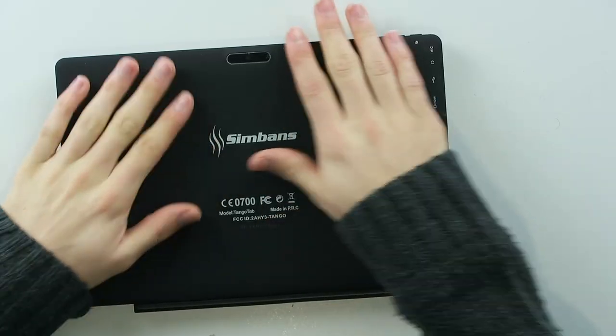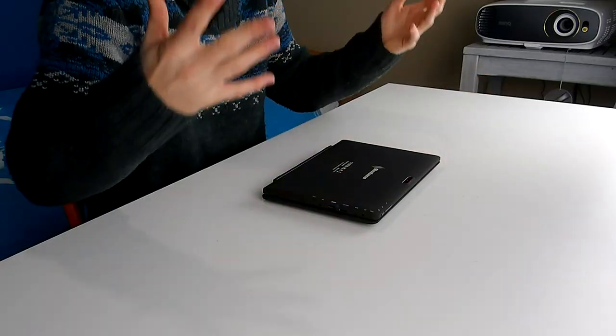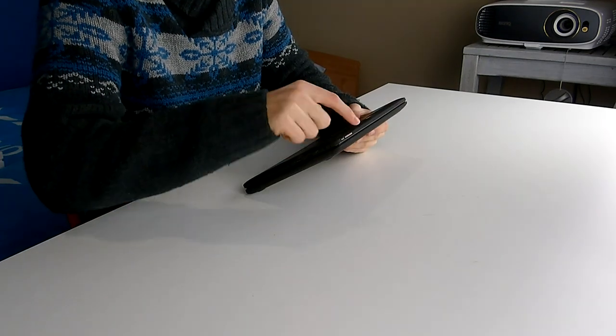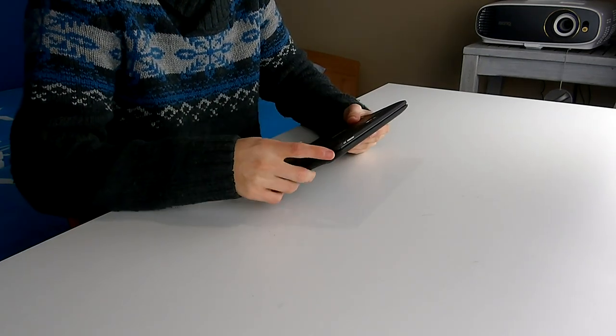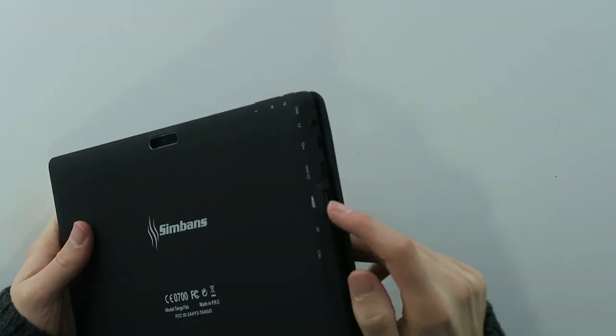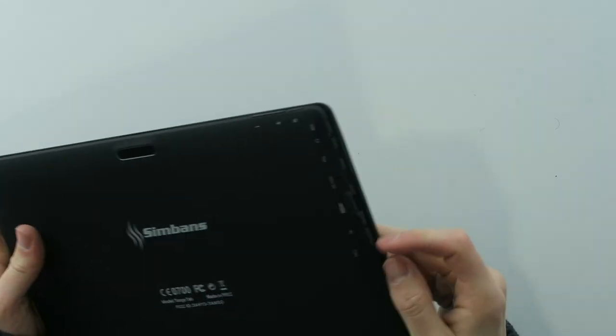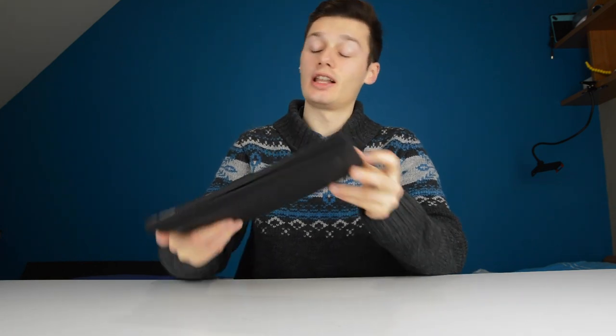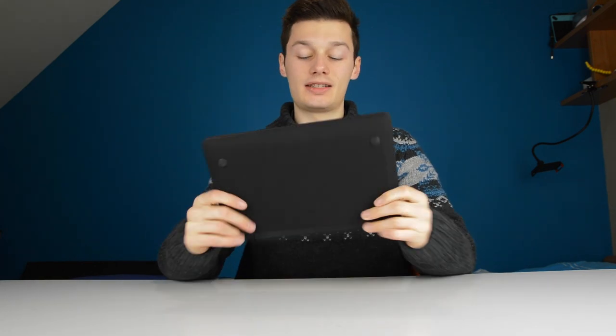This is the back of the tablet. It's plastic — some kind of matte plastic finish. Feels cheap to be honest. There's a camera on the back, and then you have the volume plus and minus buttons, the power button, mic input, USB input, and HDMI — so you can hook this up to an HDMI television or screen. There's also a full USB input, DC input, and a micro SD slot. There are speakers on the left and on the right of the tablet.